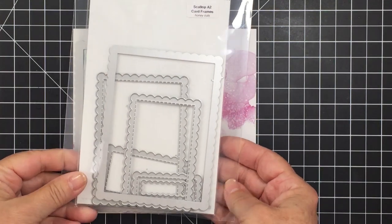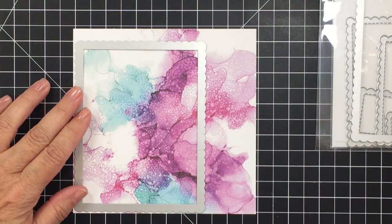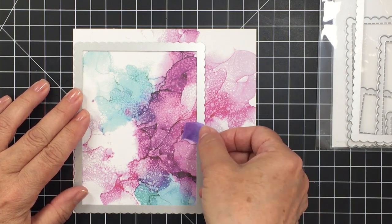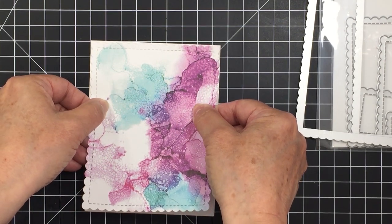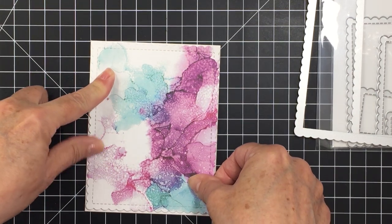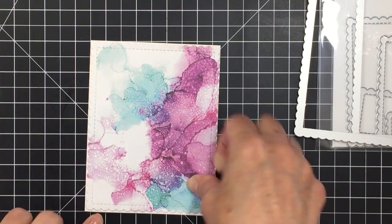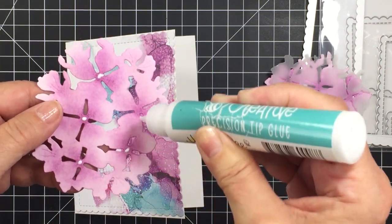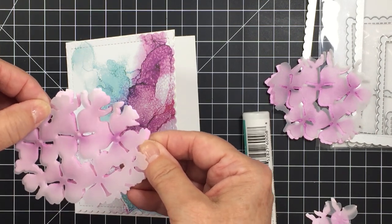Here is the Scallop A2 Card Frame die set — one of my most go-to die sets in my Honeybee die stash — perfect for cutting out a really nice card front. I'm going to cut out a scalloped edge frame for my card base. I'm sticking that on with a little bit of repositionable adhesive onto my A2 size card base, and it's going to create a beautiful card front — such an easy way to create a really interesting and beautiful background using this Team Tie-Dye paper pad.